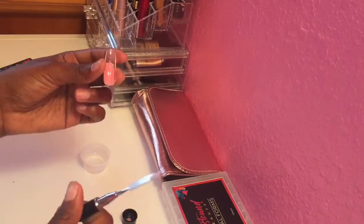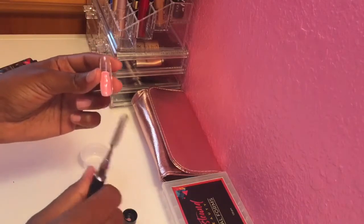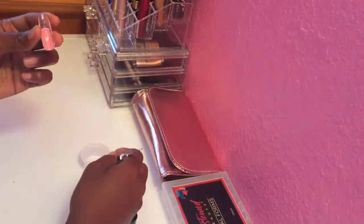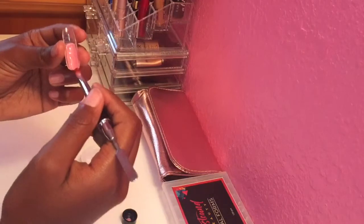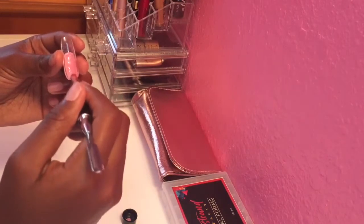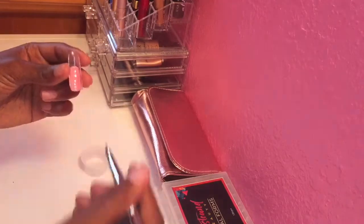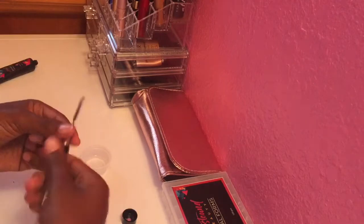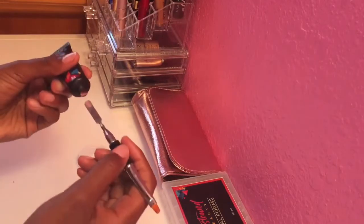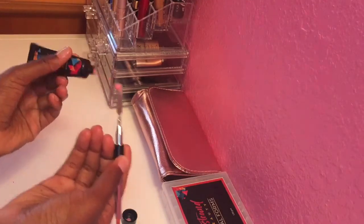The trick with poly gel is it is thick and sticky, so you use the slip solution before you put it onto the dual form. Right here for the cuticle area, I'm just thinning it out because I like my cuticle area to be thinner. You have to really know how to build the nail to the kind of shape and form that you want. I'm going to take a little more poly gel and dip my spatula back into the slip solution so it doesn't stick as much. I'm putting a thicker layer around the middle and then thinning it back out towards the tip as well.